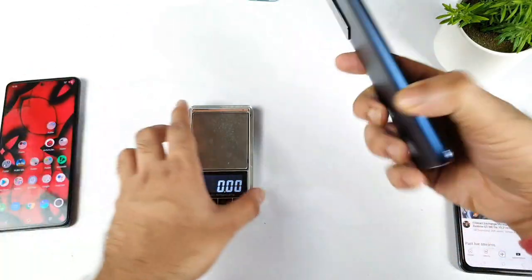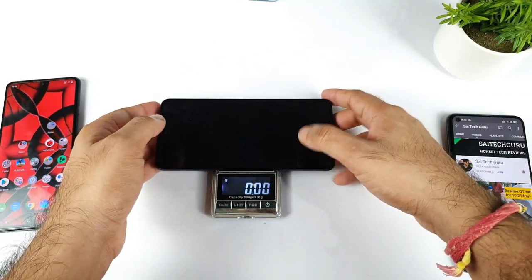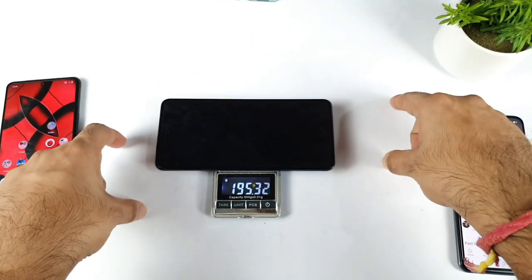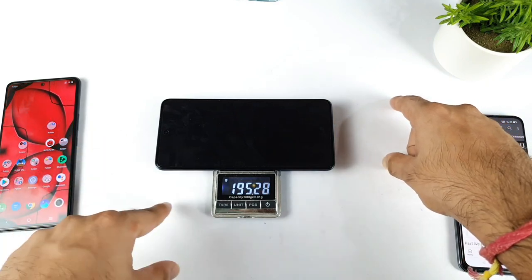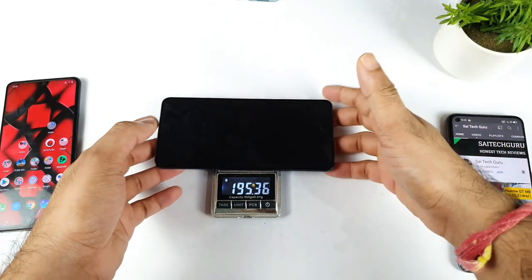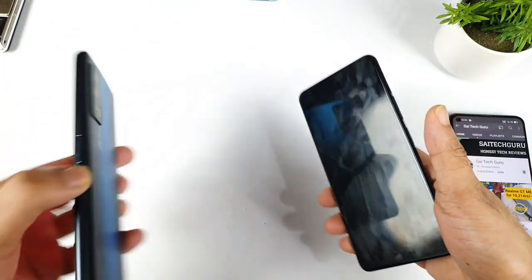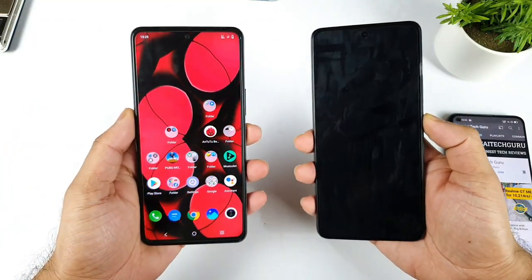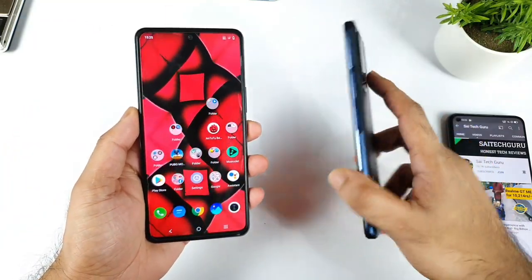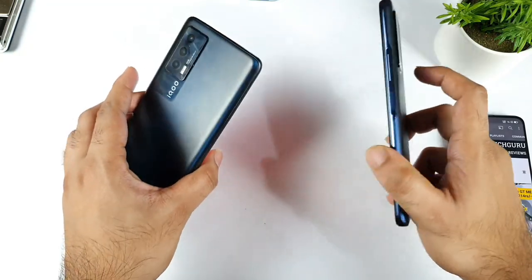Let's see what about the iQOO Z5. So this iQOO Z5 checks in at 195 grams — so 10 grams less than the iQOO 7 device. And one more thing: the battery is also higher. The iQOO Z5 has a 5000 mAh battery capacity compared to 4400 mAh in the iQOO 7. So overall the weight is really good — it's decreasing in the iQOO Z5 device with a 5000 mAh battery, no doubt at all.